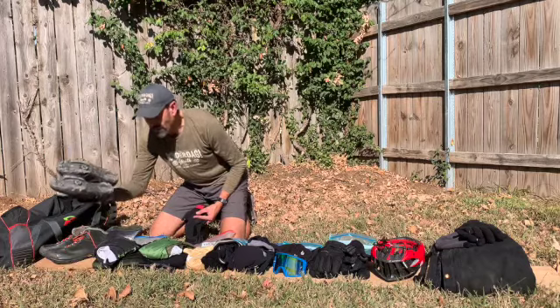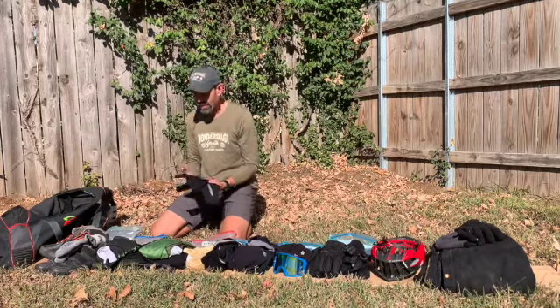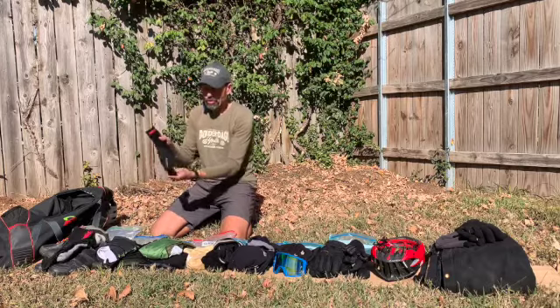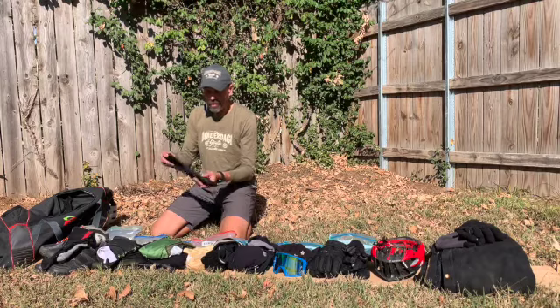You start out with good socks and your regular shoes that you ride cyclocross in. The next step up is you can get these shoe covers — these go right over your cyclocross clip-in shoes and they're an insulator.